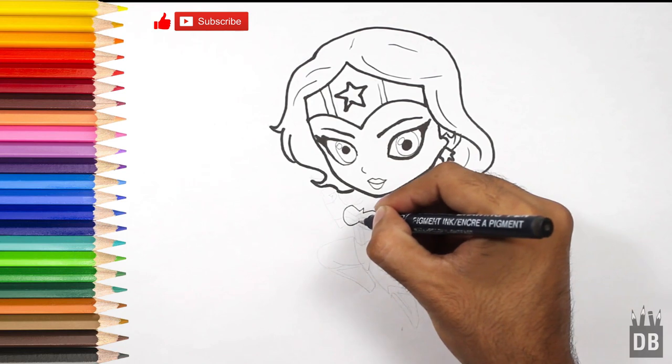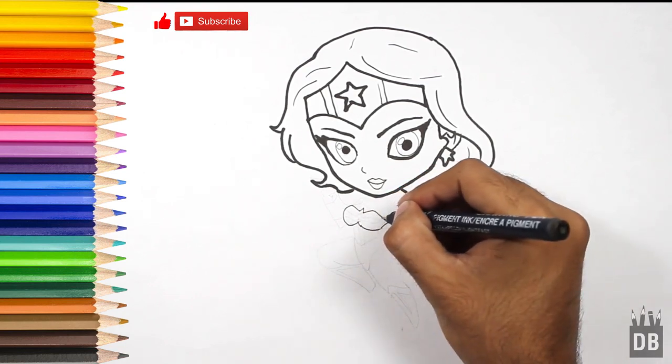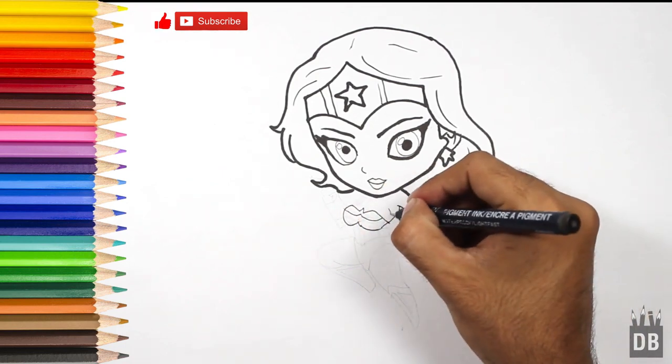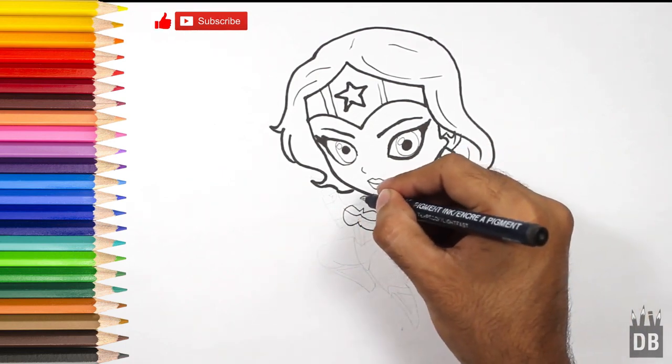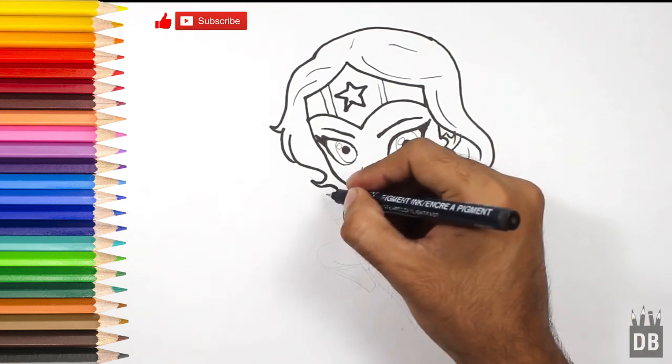Round shape for the chin. The arm line over here — this is the second shoulder, and the second arm will go over here.